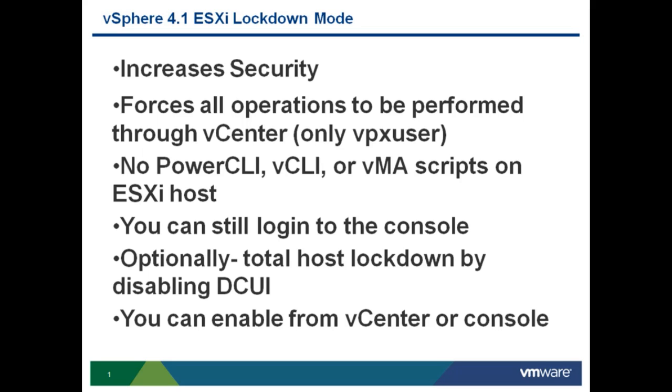There are three different ways to enable Lockdown Mode. The first is to do it from vCenter directly. Second, you can enable Lockdown Mode from the console of an ESXi server once it's already joined to vCenter. Third, you can enable Lockdown Mode using Host Profiles. Now I'm going to show you how to configure vSphere 4.1 ESXi Lockdown Mode.